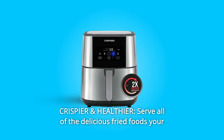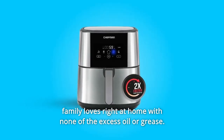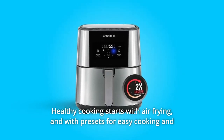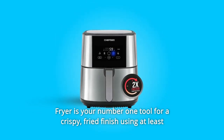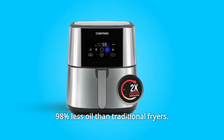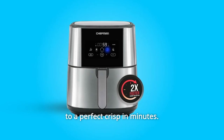Number 6: Crispier and Healthier. Serve all of the delicious fried foods your family loves right at home with none of the excess oil or grease. Healthy cooking starts with air frying. With presets for easy cooking and a temperature range from 200 to 400 degrees Fahrenheit, the Chefman Air Fryer delivers a crispy, fried finish using at least 98% less oil than traditional fryers. Air fry vegetables, pizza, frozen foods, and even leftovers to a perfect crisp in minutes.